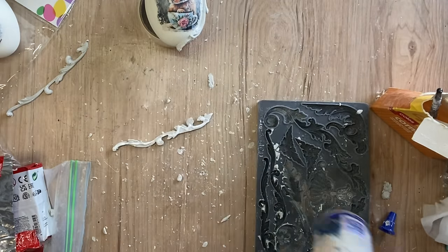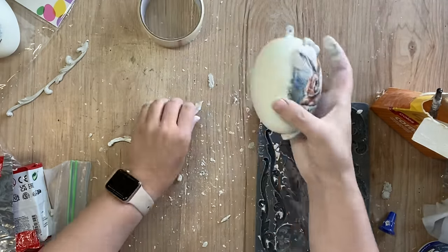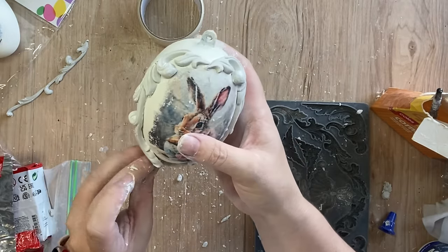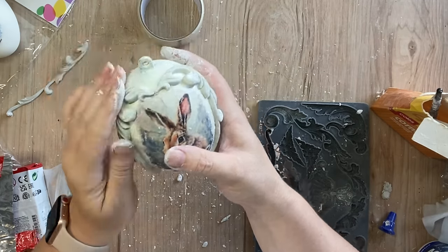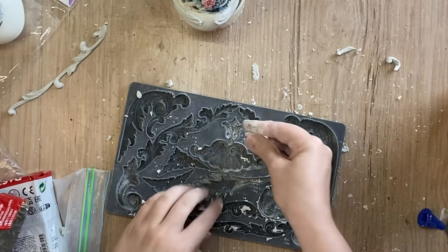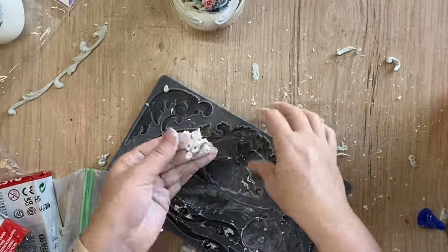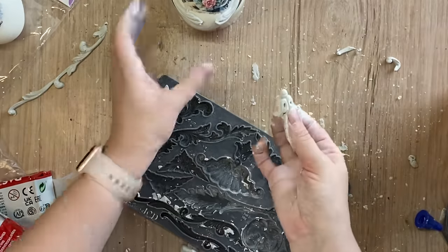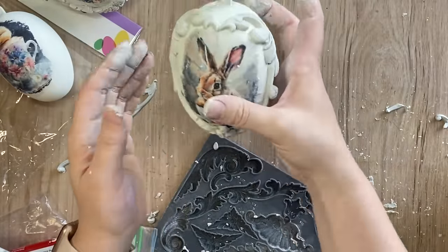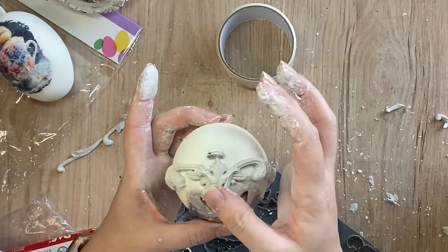I then added some glue to the back of the second piece and positioned that on the other side. Once I had it in position I decided to trim off some of the excess down the bottom. Next I cast part of the design from the Dainty Flourishes mould — it almost looks like a fleur-de-lis — added glue to the back, and positioned that down the bottom. I cast the same design again and positioned it up the top, just flipped around in a different direction.